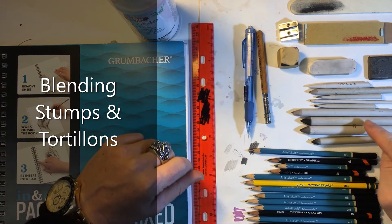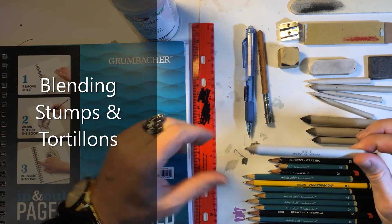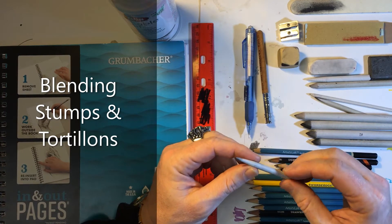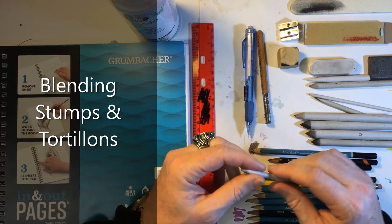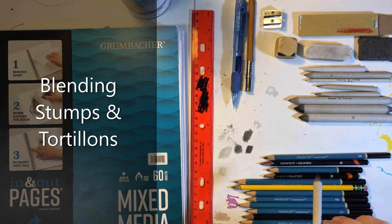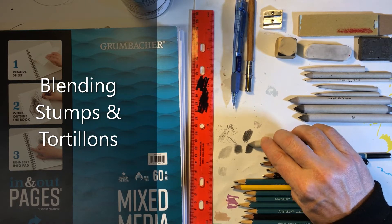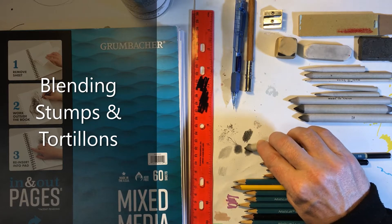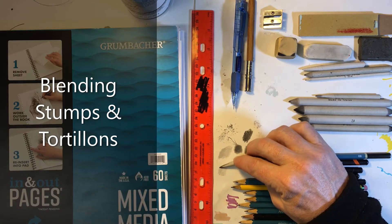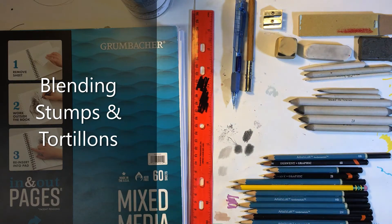Over here, next to the pencils, we have a bunch of different shaders and blenders. These are called blending stumps, made out of paper and wood fibers. These rolled-up paper ones are called tortillons. They both work very differently. With blending stumps and tortillons, you can really smooth out your shadows and highlights and use them to blend and get some nice tones. I'll go into much more depth about how to use these later on, but they're very effective and create some very nice effects.